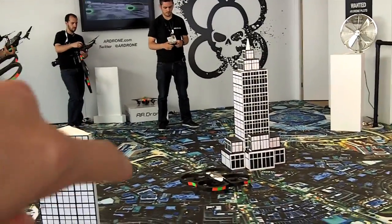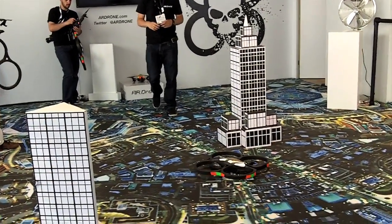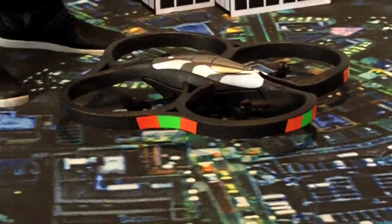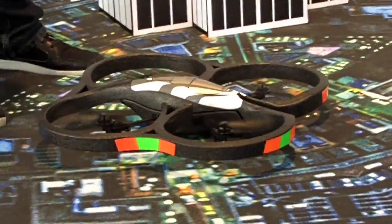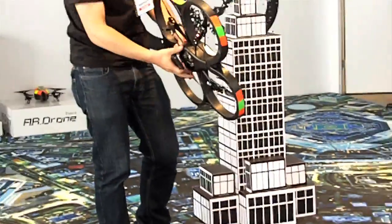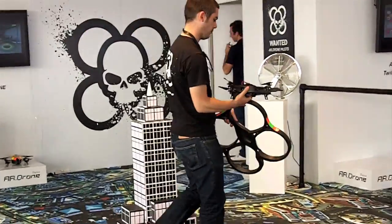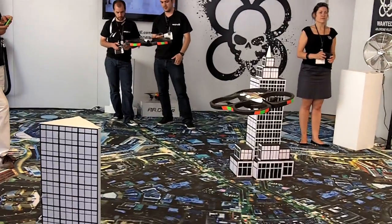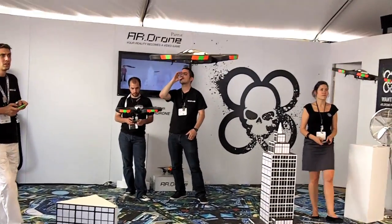What are the orange and green decals for — is that just for orientation? It's actually a tracking marker. There's a game where you can have a dock site with another drone, and it recognizes those tracks to help you stabilize and aim at it. But that feature isn't out yet.